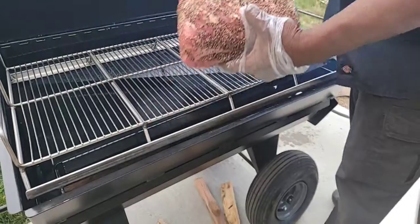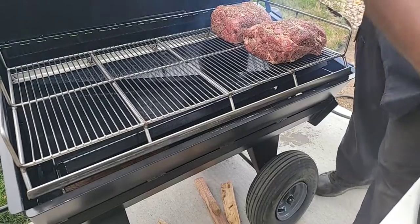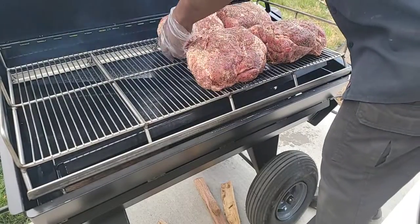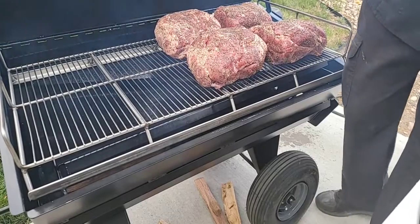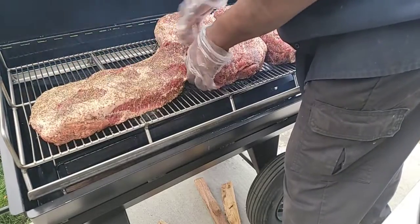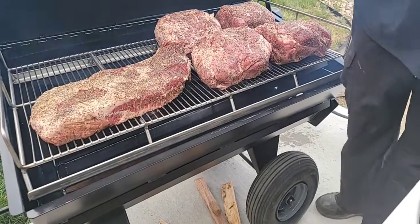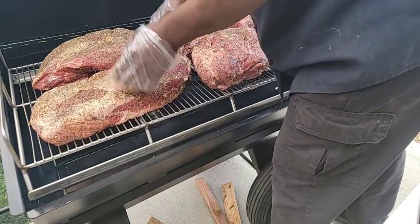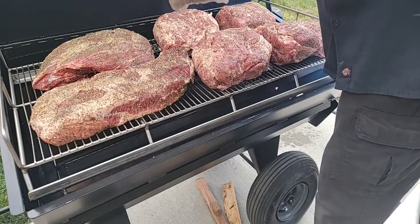The only thing I'm using is salt and pepper. I'm going to cook fat side down. Now if I see it cooking too fast, I'm going to go ahead and put my top shelf on. That's a lot of meat. And I got this big boy right there — that's that beef shoulder. We're going to put it that way. That's going to be a good one.